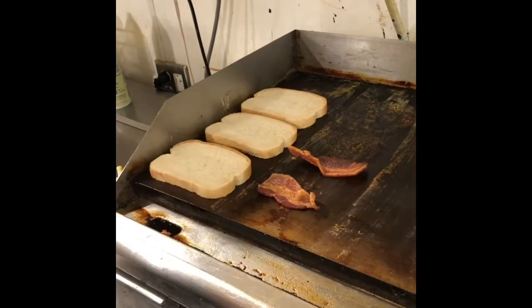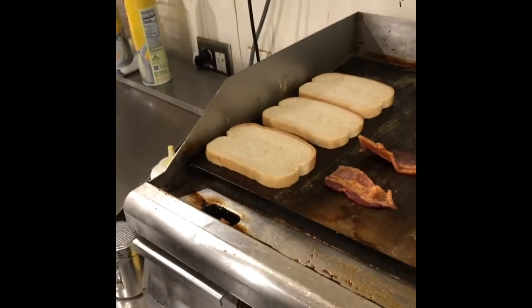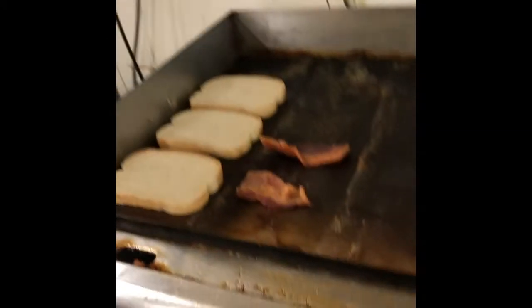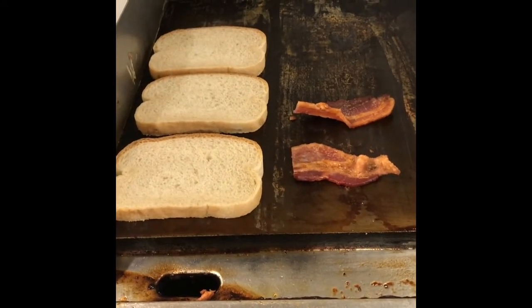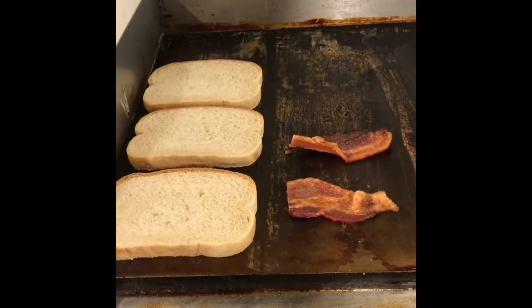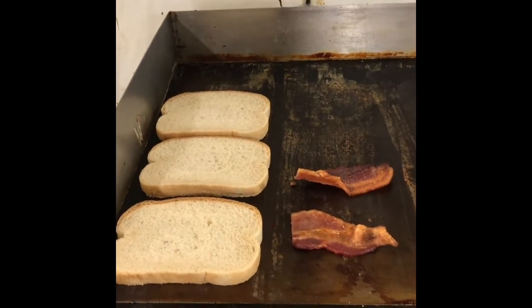We're gonna throw down the bacon — half pieces — to warm up as well. A club sandwich is traditionally a triple-decker sandwich, so we're gonna have mayo on two pieces of bread, then bacon, ham, and cheese on the bottom half, and turkey, lettuce, and tomato on the top half.